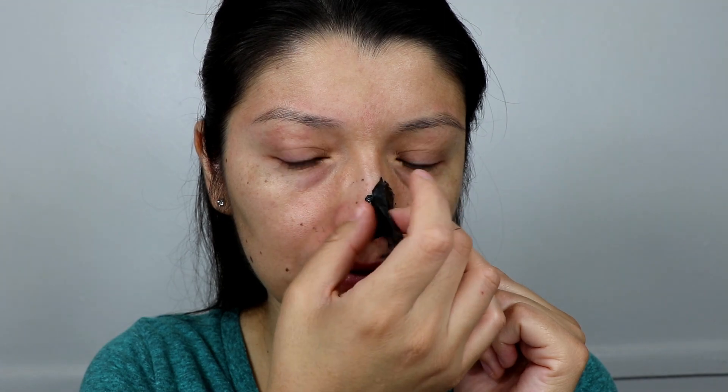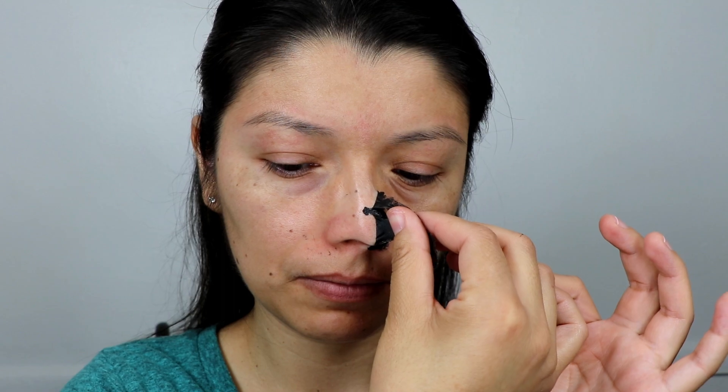I bought it at the store and it did work, so I'm making this video to let you guys know. If you were wondering whether this actually works — it does. I do recommend it if you want to remove any blackheads from your nose or your complete face.